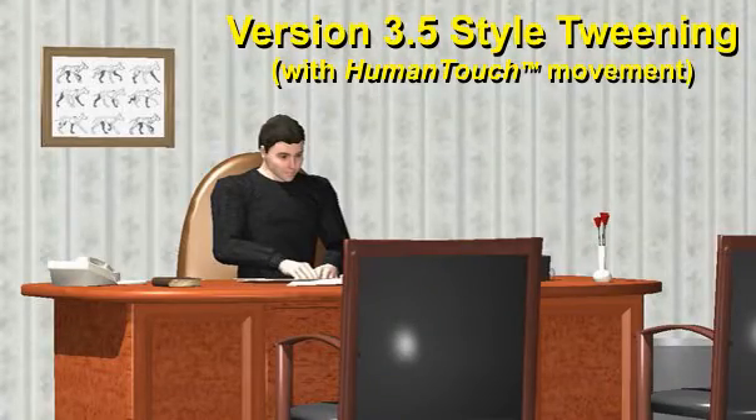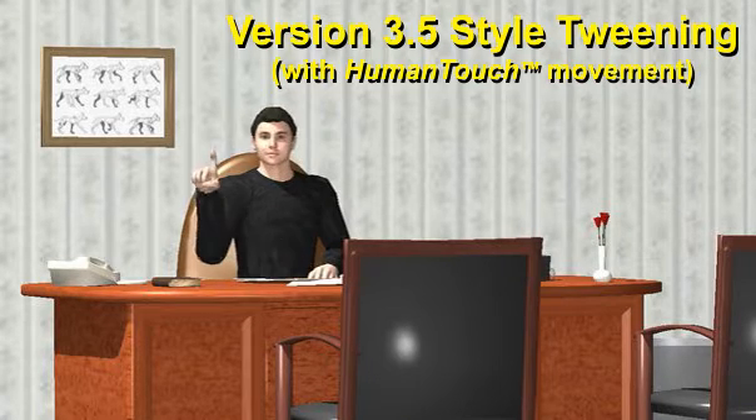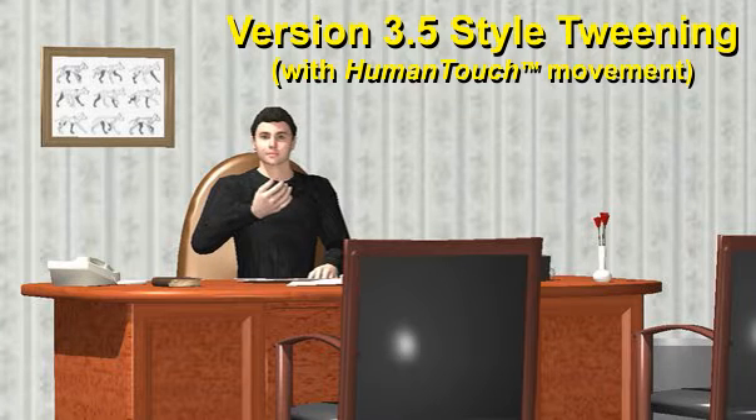Version 3.5's human touch tweening, however, while still creating the in-between shots between two or more frames, adds a subtle acceleration and deceleration at the beginning and end of the movement, which makes a big difference in terms of how natural it looks.